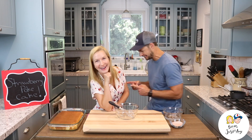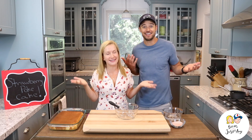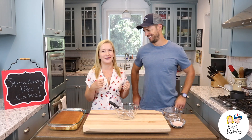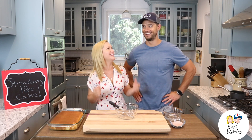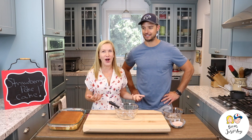Josh, what are we making today? Okay, stop, stop. He thinks this is hilarious. It's funny, it's like a dad joke. It's a strawberry poke cake. Get it? Poke, poke, poke.